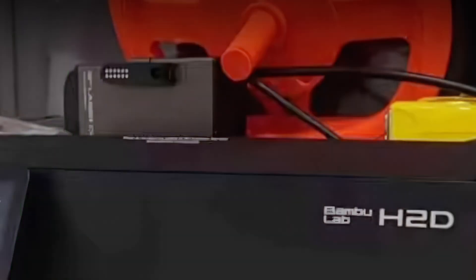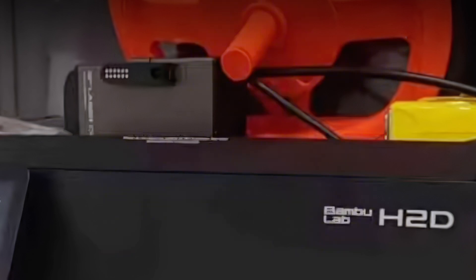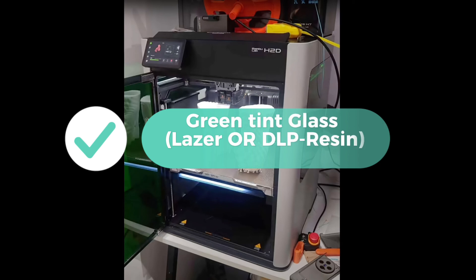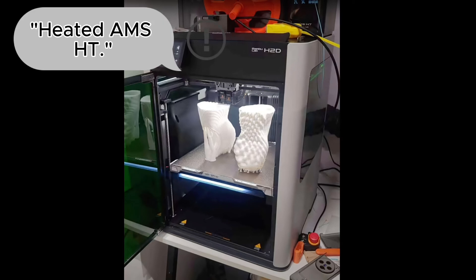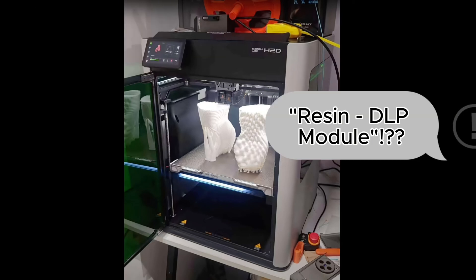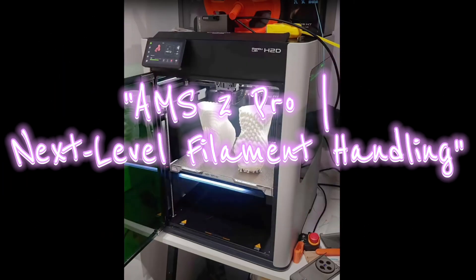With a laser cutter function — pew pew! If it's real, you could be printing and cutting in one machine. This would enhance multi-material printing capabilities, a key selling point for professionals and enthusiasts. A particularly intriguing rumor is the potential inclusion of a laser cutter function, hinted at by a 10-watt laser module with an emergency stop switch and a leaked Bamboo Lab H2D photo.